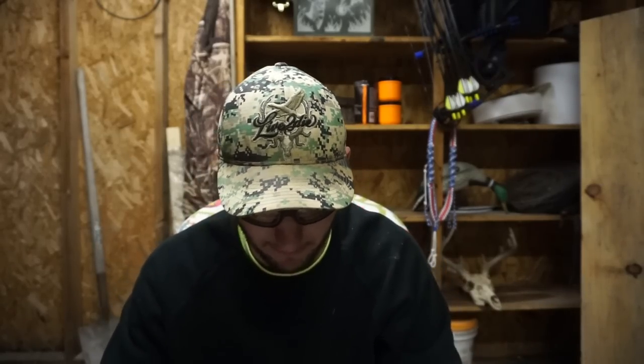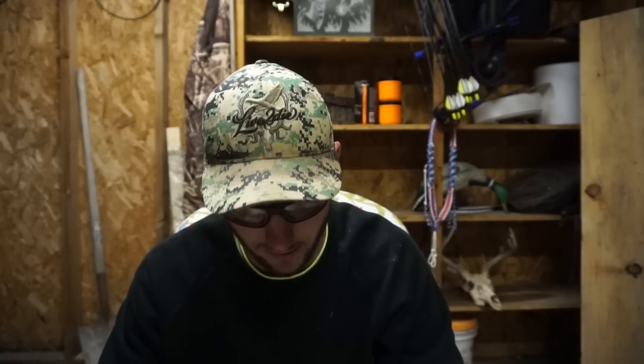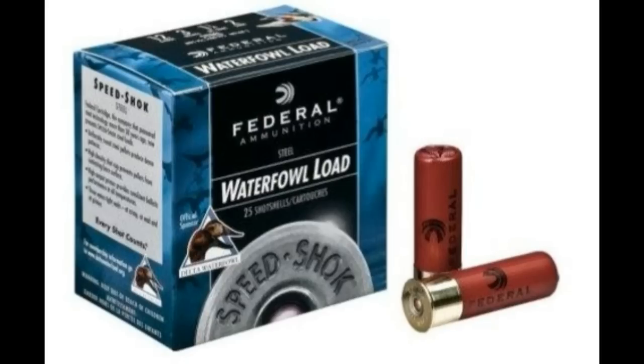My old gun was a Tristar — cheap semi-auto you can get from Walmart. I got three years out of it before it quit on me, but that Tristar would not cycle Federal shells to save its life. I've heard the Frantchi I own now is made for Federal, so I haven't even tested that. The Frantchi works great — I recommend it if you're looking for a shotgun.